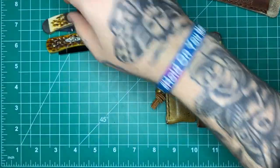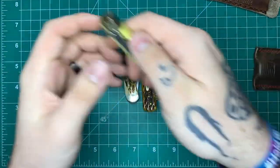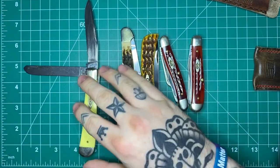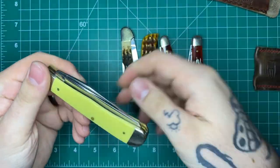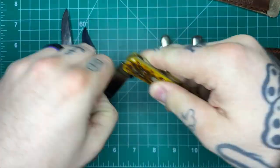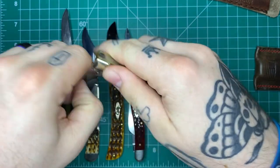You guys know I've been into my Ultem recently. I'm going to pull all these out and go through them, biggest to smallest. So this is the Case Large Trapper. All of these are going to be in their True Sharp stainless. None of these are going to be the CV, the Chrome Vanadium carbon steel. This is the Large Trapper, this is a Mini Copperlock, this is the Sodbuster Junior, this is a Medium Stockman, and then this is the Small Trapper.